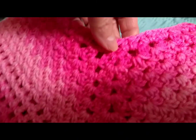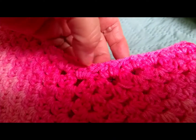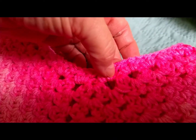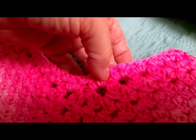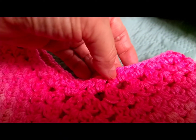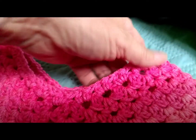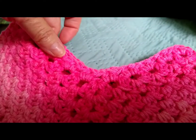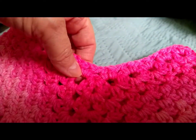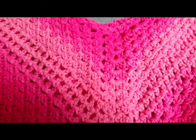Here you can see it's the same thing — half double crochet, chain one, half double crochet. I did not chain one here; half double crochet, chain one, half double crochet. I just went into the openings of the half double crochets there and then just kept going around.